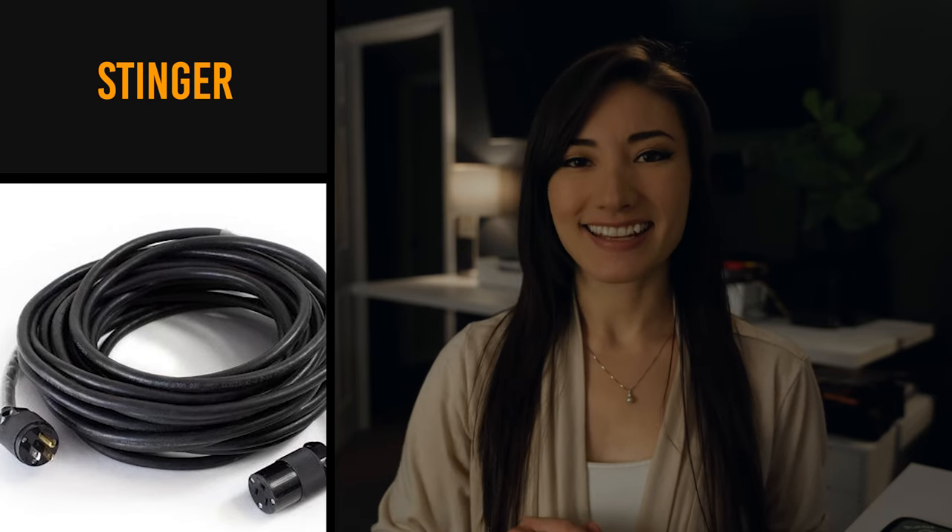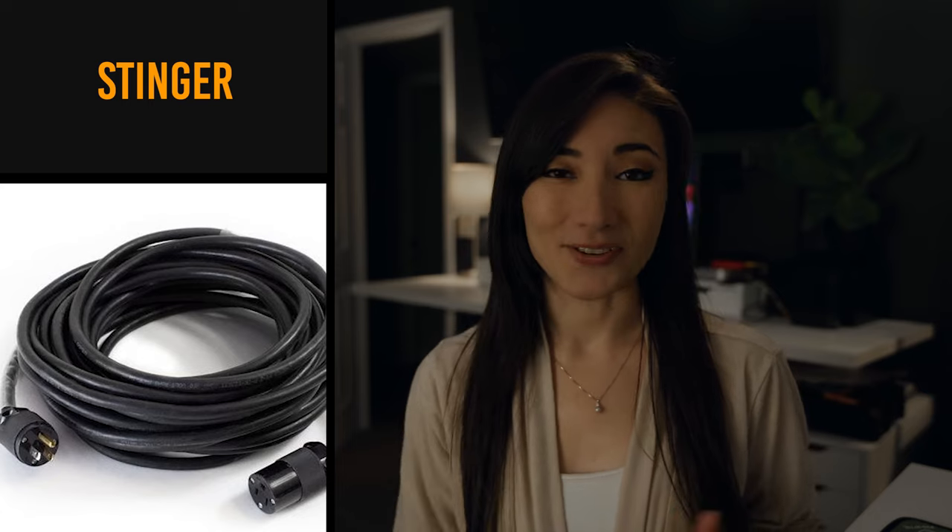Stinger. Put the baby on the ground next to the stinger. The stinger is not something that's dangerous — it is an extension cord.